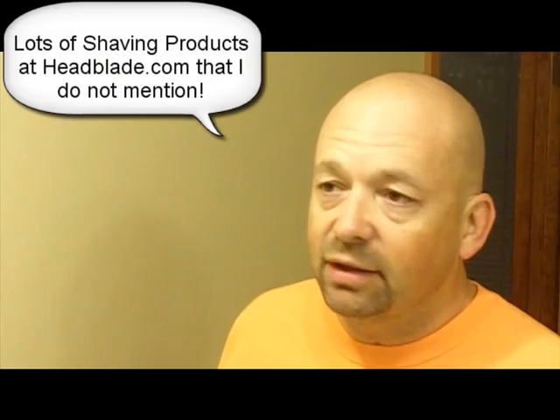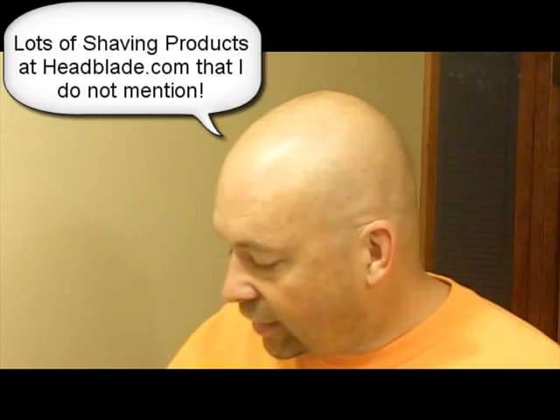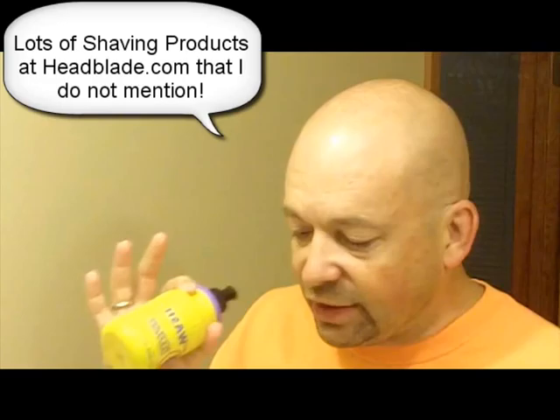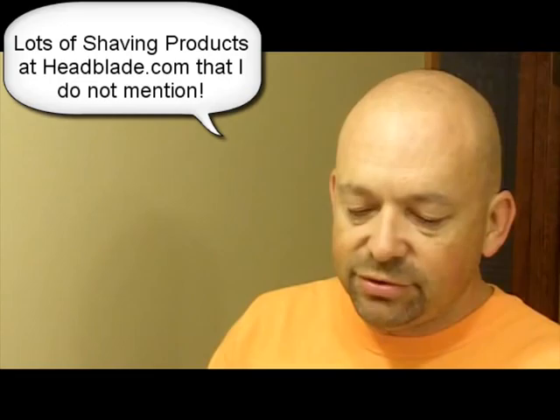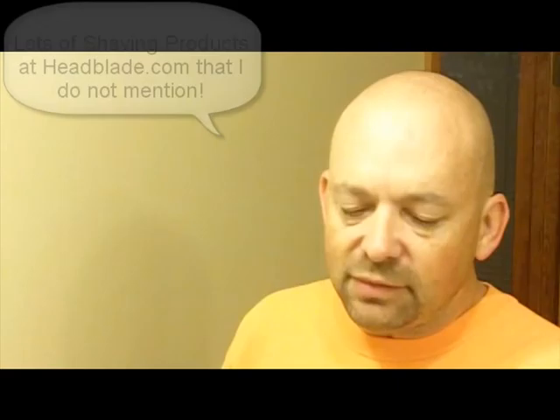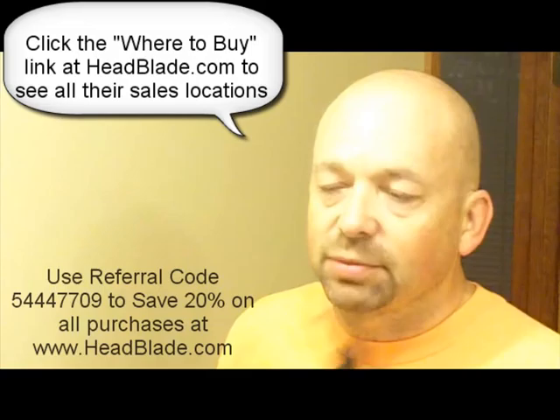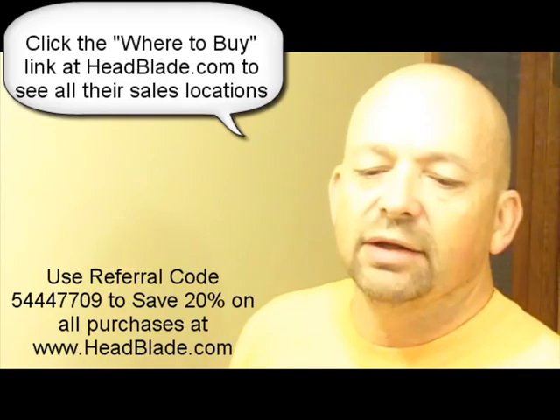First I want to talk about some of the products that I use for shaving. One thing I use — HeadBlade.com has a number of products for shaving that really make life easy. Here's a pre-shave cleanser that works sometimes, like if you take a few days — I shave every other day — and I need to loosen up the follicles, I'll use that. This is the shaving cream I use. It's a mentholated shaving cream. You can buy this in some of the head products locally — some Ingles, Publix, Walgreens — but you can go to HeadBlade.com and get a full list of places you can buy, or you can buy online.